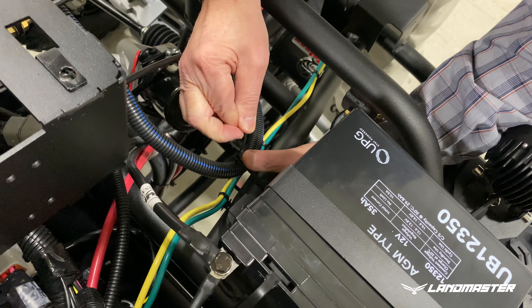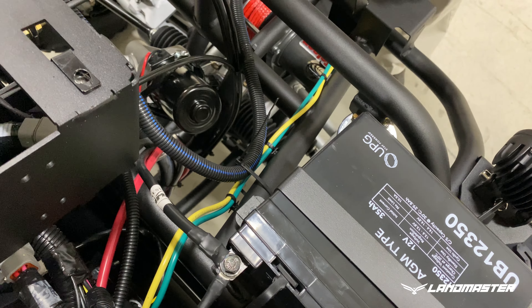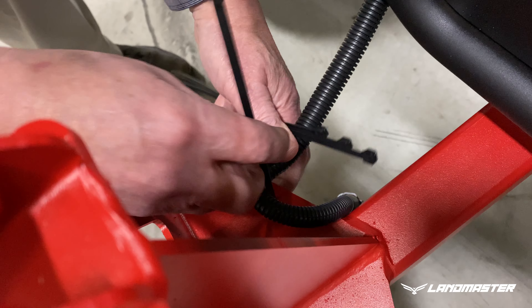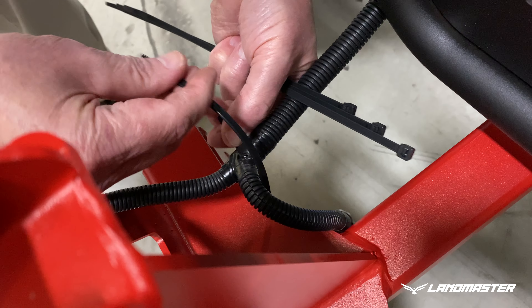Once all connections are made, tie-wrap the main harness to the frame about every 12 inches from end to end. Be sure to also tie-wrap the harness near the snow plow motors to prevent any damage while moving snow.